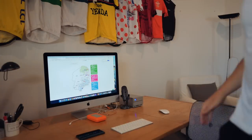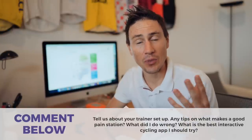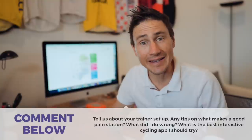I should have done this ages ago. Being able to squeeze in a session like that is going to be fantastic. The next step is to go fully interactive — get into Zwift or TrainerRoad. The thing that really interests me is the course mimic feature — I'd love to try that. I'm really interested in your thoughts, and I'd love to see pictures of your trainer setups on Instagram and get tips on what else I need. Thanks for watching — what's coming up is exciting, I promise. See you soon!